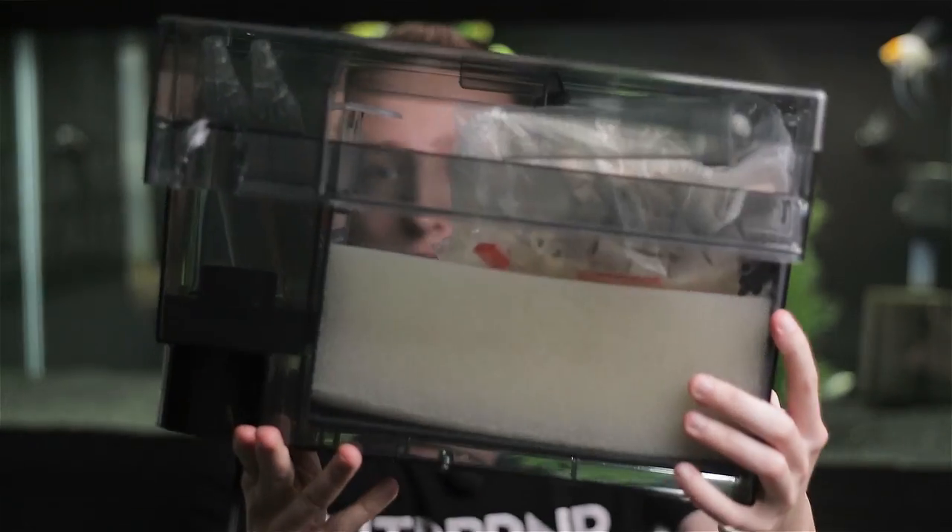You get this packet of carbon. I don't run carbon in my tanks, but I'm going to throw this in a box because I do use it for my quarantine tank — I just pour it into my own media bag and do it that way. And here is the filter, this is the AquaClear 110.